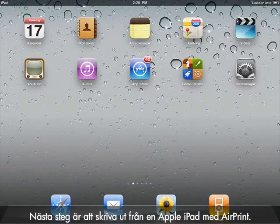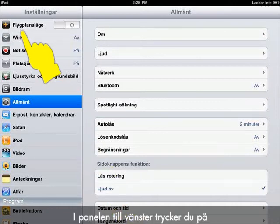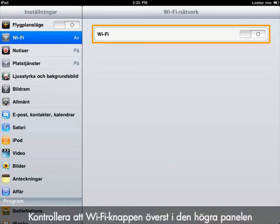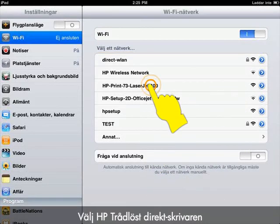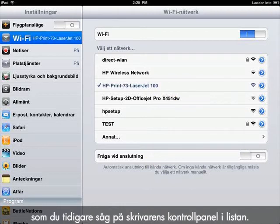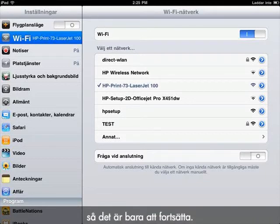Next, we will print from an Apple iPad using AirPrint. Tap the Settings icon. The Settings window opens. From the pane on the left side, tap Wi-Fi. The Wireless Settings menu opens. Make sure that the Wi-Fi button at the top of the right pane is switched to On to enable wireless. Select the HP Wireless Direct printer from the list using the printer name you previously found on the printer's control panel. You may not get a check mark, but the connection has been made, so continue with the process.